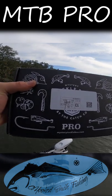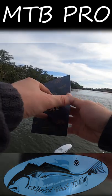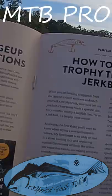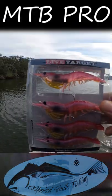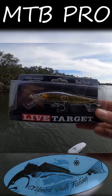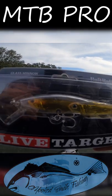The unboxing of a Mystery Tackle Box Saltwater Pro, along with an awesome tips and tricks magazine to help you out on the water. Inside, you'll find pink Live Target rigged shrimp and a gold Live Target glass minnow jerkbait.